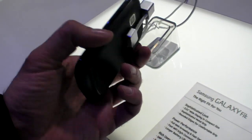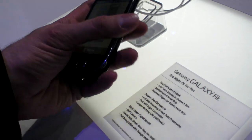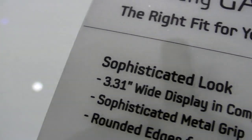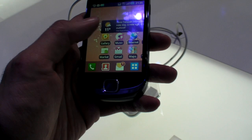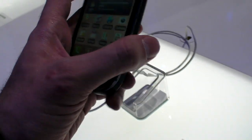Here we have the Samsung Galaxy Fit. This is affordable — a 3.31 inch screen, which is a very precise measurement. It's a new compact camera phone.